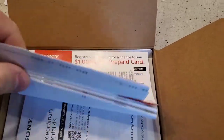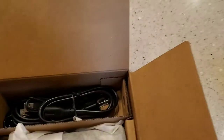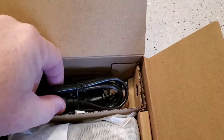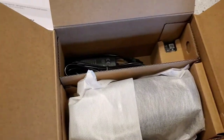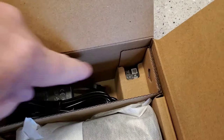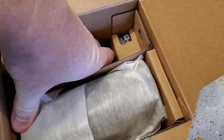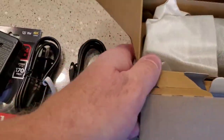Okay, so you open it up, you've got all the Sony stuff — directions, at least they give you a manual with it. And cords. There's the battery, some more cords. Looks like they did give you a charger, but I think you use the camera to charge, which I don't like to do.